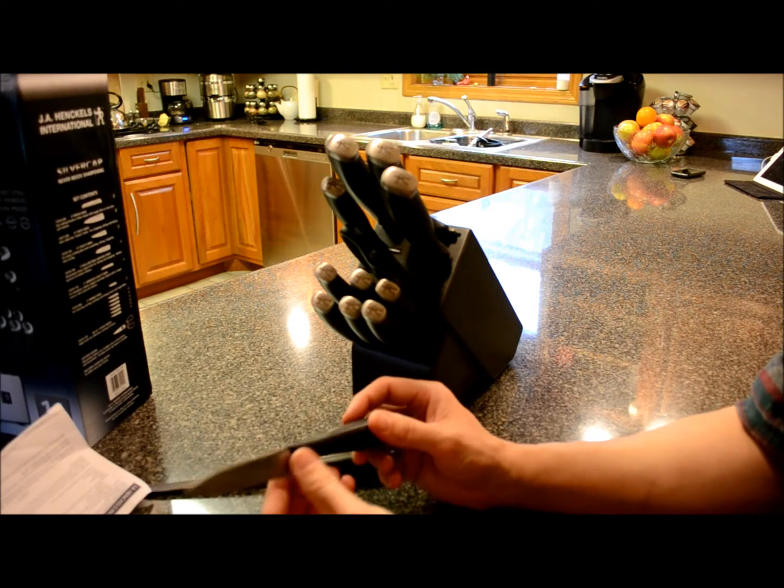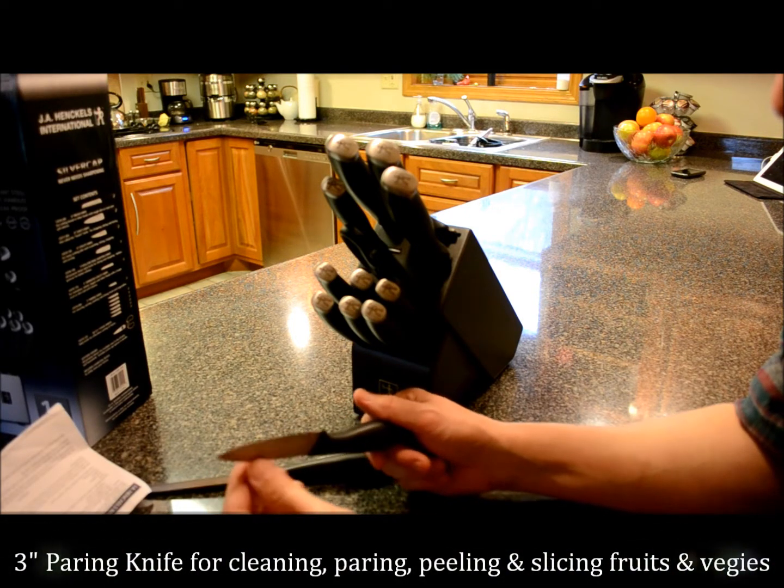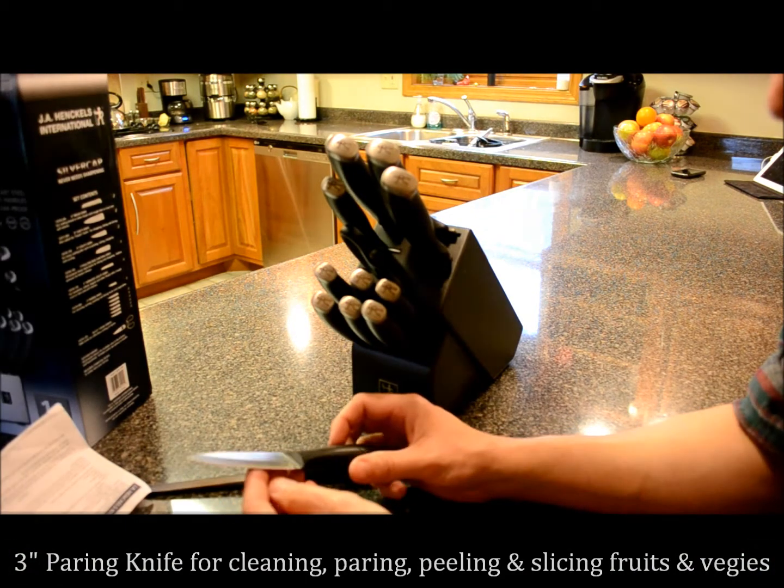There's a paring knife right here. This is a three-inch paring knife. It's serrated — I do prefer the serrated on one side.